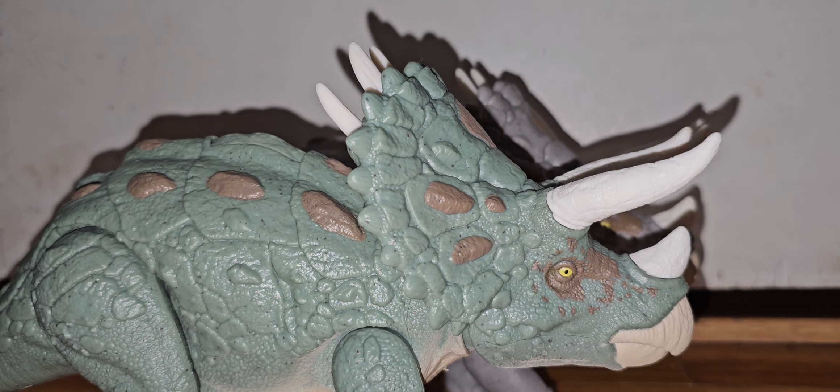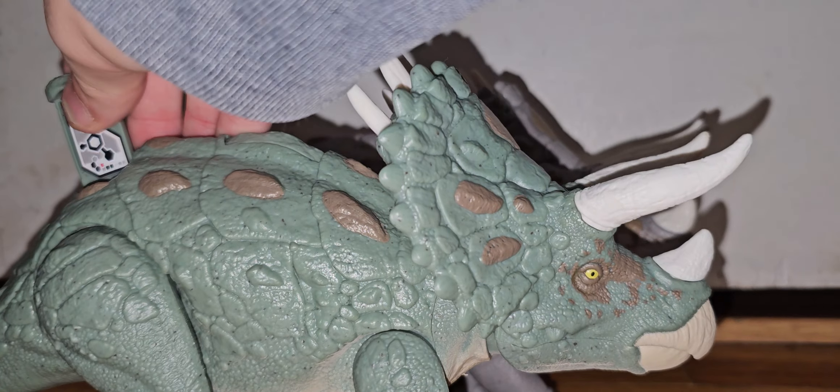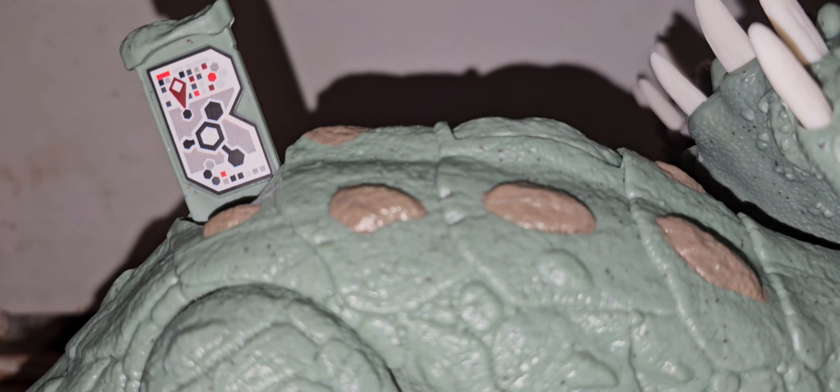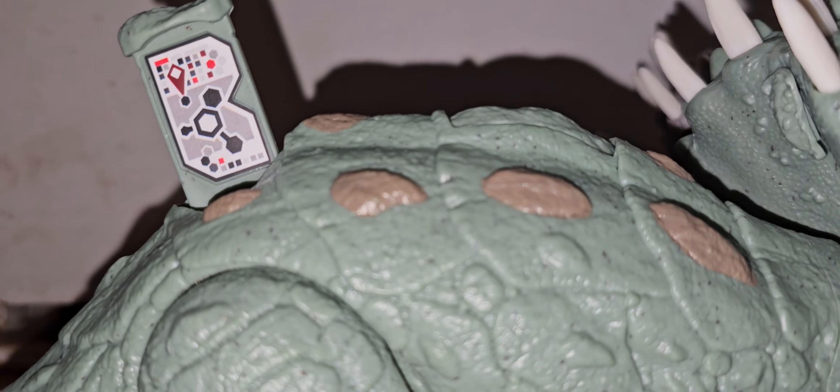If you prefer the green one over the gray one, cool. If you like the gray one over the green one, also cool. I will give you guys the scan code. There will be an Epic Evolution scan code, possibly sometime next week.